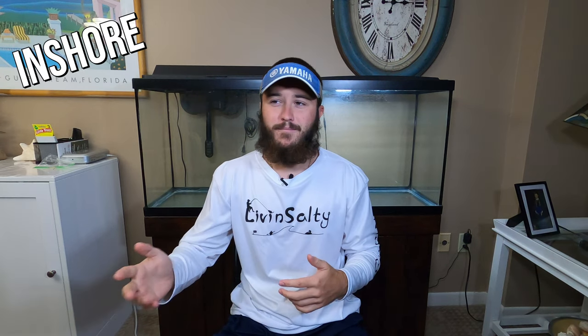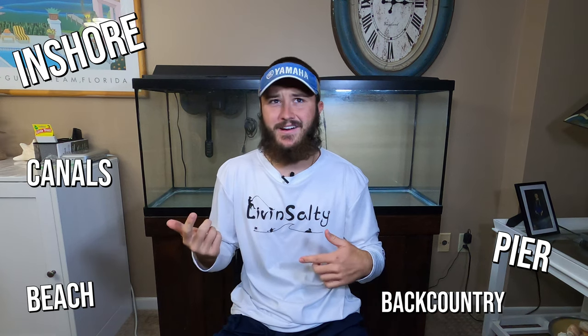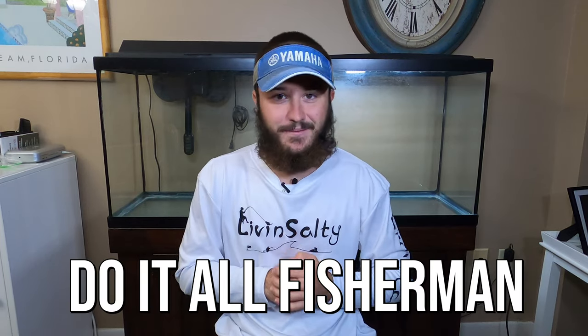Jumping in with the first type of fisherman today is going to be the fisherman that likes to go inshore — to the pier, to the beach, fish the backcountry, canals, maybe on a boat once in a while. That is going to be the perfect application for the do-it-all setup. If that sounds like you, the do-it-all setup is the right choice for you.